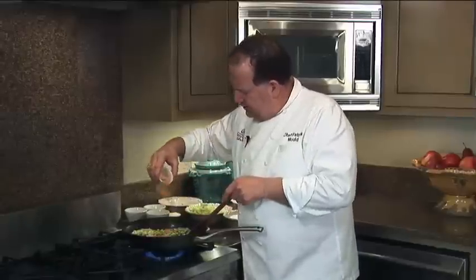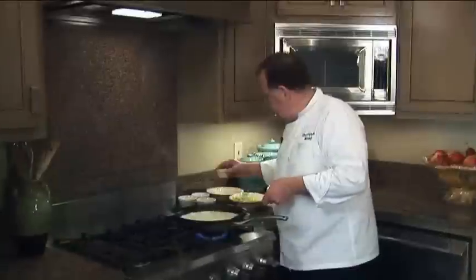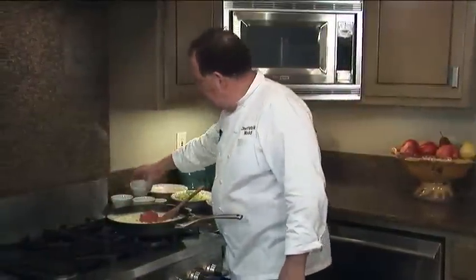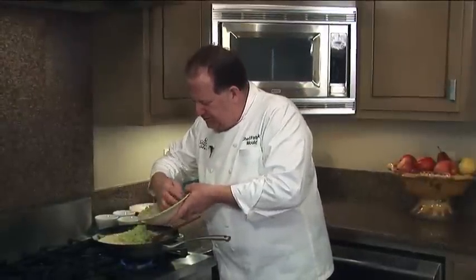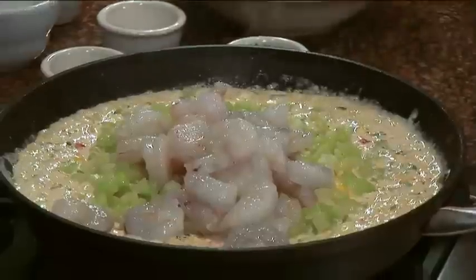We have some Cajun seasoning, and here comes the heavy cream — about two cups of heavy whipping cream. I've got some fresh grated parmesan cheese, and then we're going to go ahead and add some Rotel tomatoes. Here are our merletons, our chayote squash — vegetable pear.